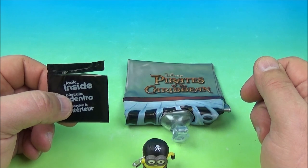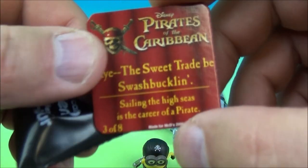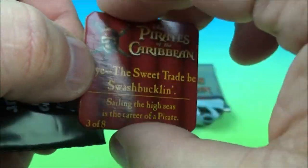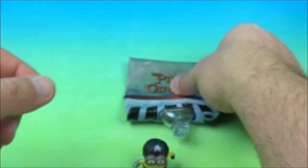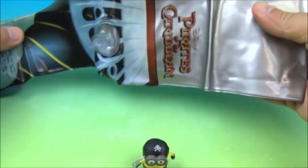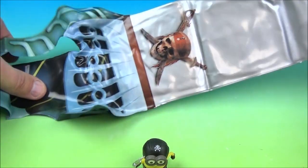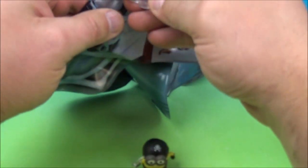Number three is the inflatable pirate sword. We have our little mystery card which reads, 'the sweet trade be swashbuckling — sailing the high seas is the career of a pirate.' Number three of eight, and on the back another part of the map. Here is the inflatable pirate sword, so let's unfold this. I'm going to have to do some work here and blow this up. I like inflatables — this looks pretty big. We'll be right back.